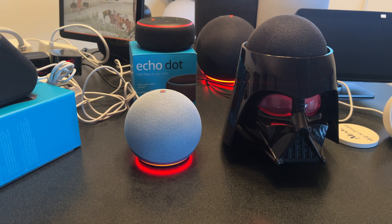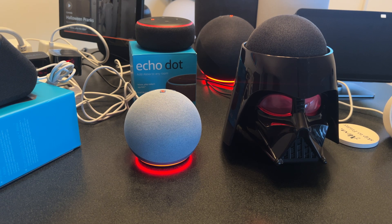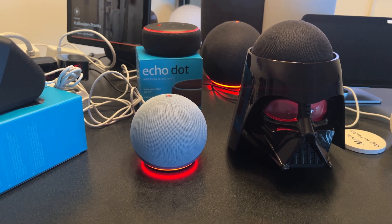Hey guys, Tech Tim here. I'm going through and getting my Echo/Alexa devices set up on a brand new Wi-Fi network. It's been a little bit painful so far, I'm not going to lie, but I have most of the devices set up here.